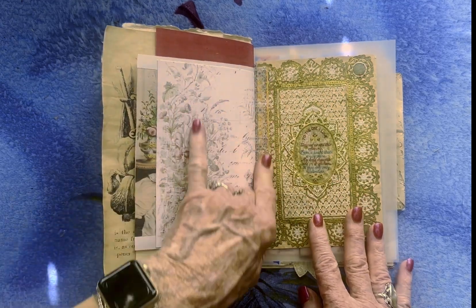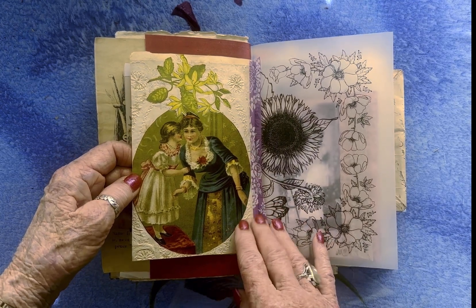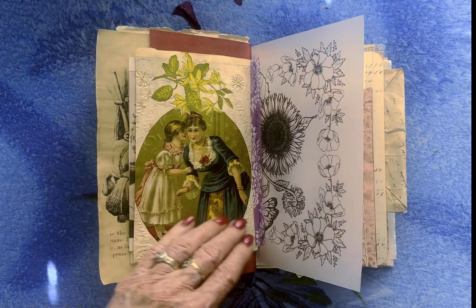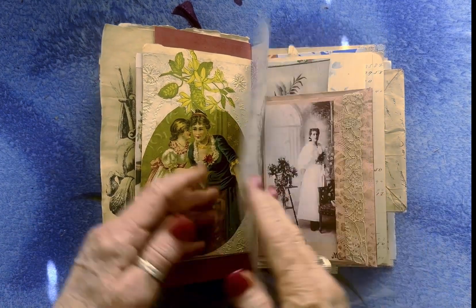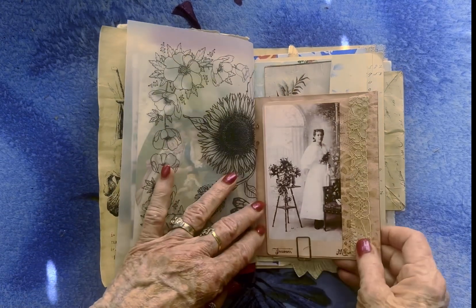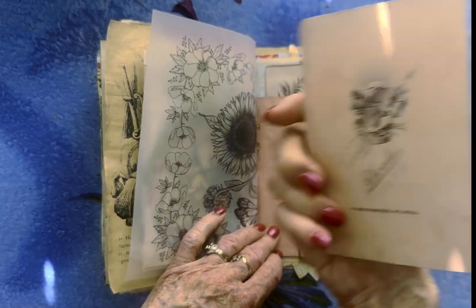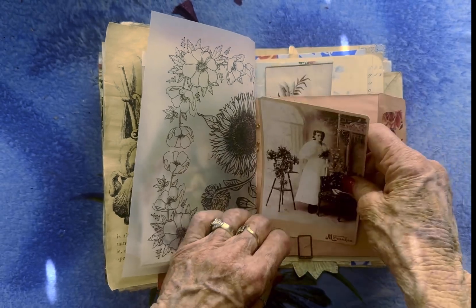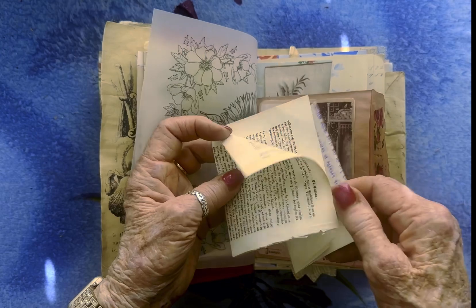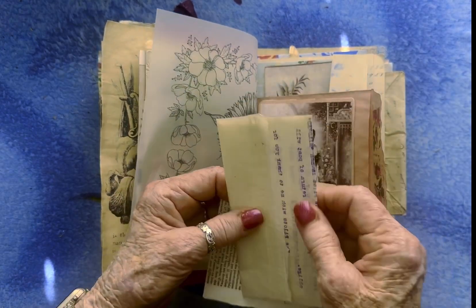This is the front of an old valentine — that's all I had was the front, so I just tipped it in. And then this is from an old scrapbook. And then here's another envelope — this is a copy. And inside here you have an old book page and an old mimeographed copy on onion skin.